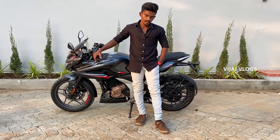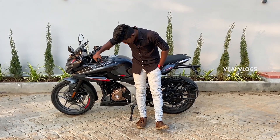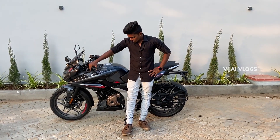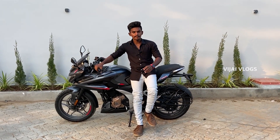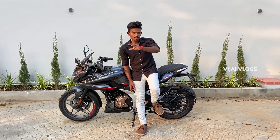We will review this in the test drive video. If you look at this bike, it puts out 24.5 PS of power and 21.5 Nm of torque.